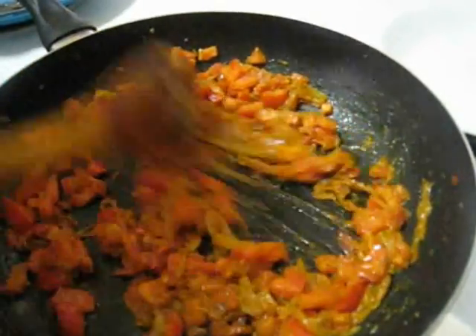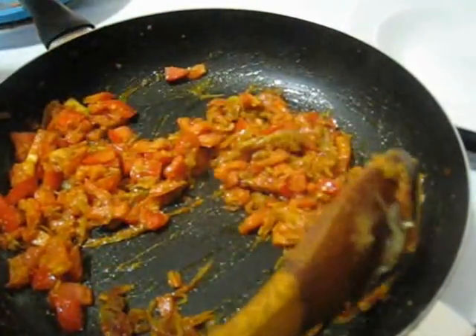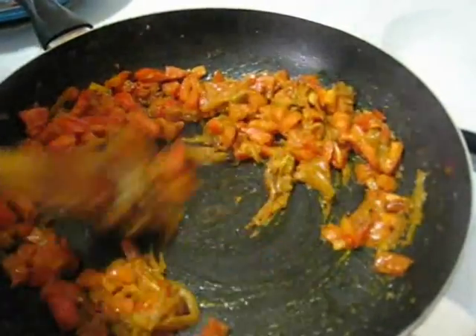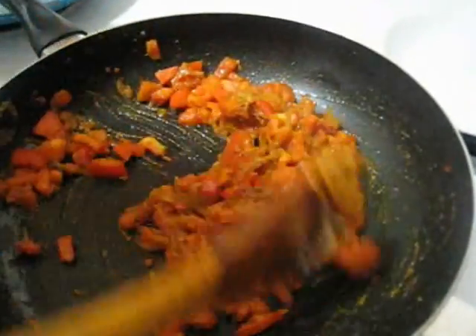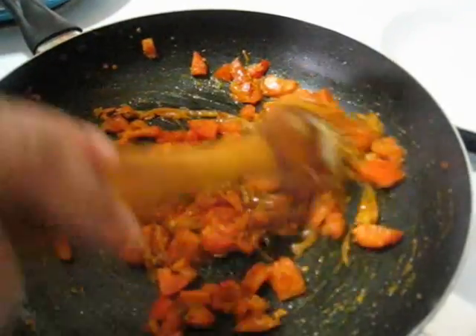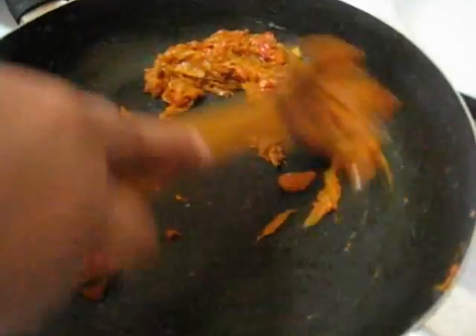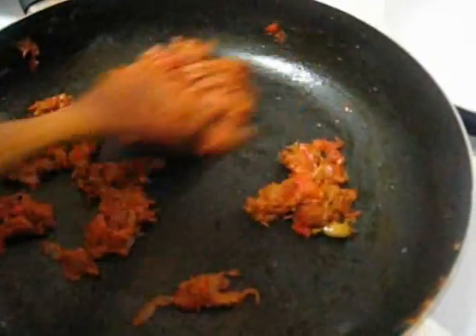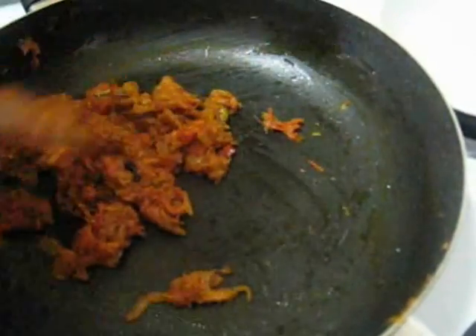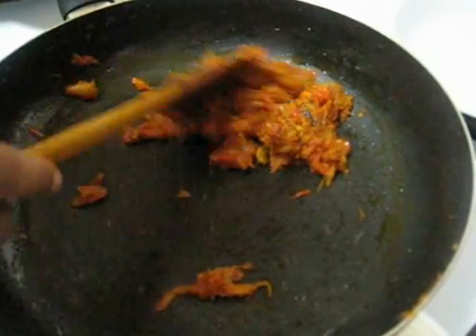So keep stirring. And after some time if it becomes dry then you can sprinkle some water so your spices won't burn. After a few minutes you can see that it is not sticking anymore and oil has already separated from the spices. So my frying is done.